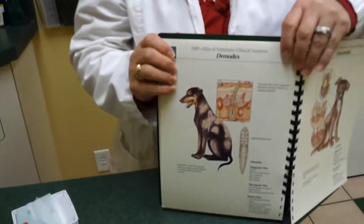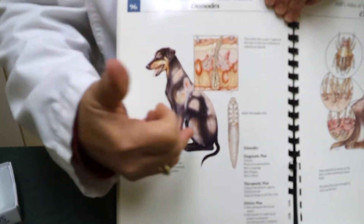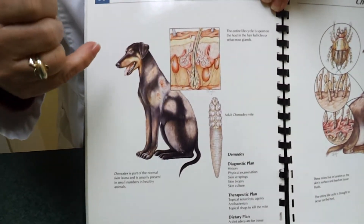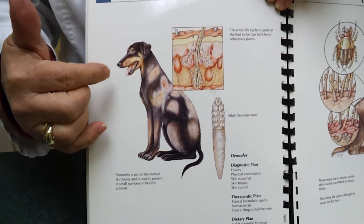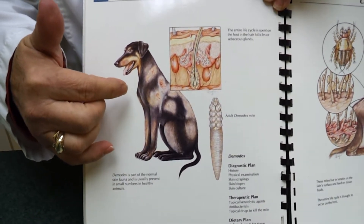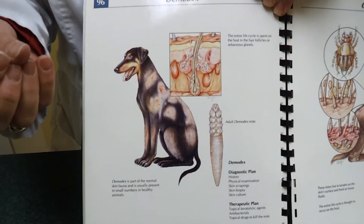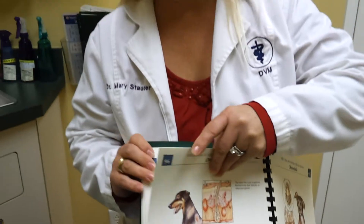For example, the demodectic mange is a long cylinder-type mite that lives in the hair follicles and skin. It will cause a patchy hair loss — specifically, usually a non-red, non-itchy type of mange.